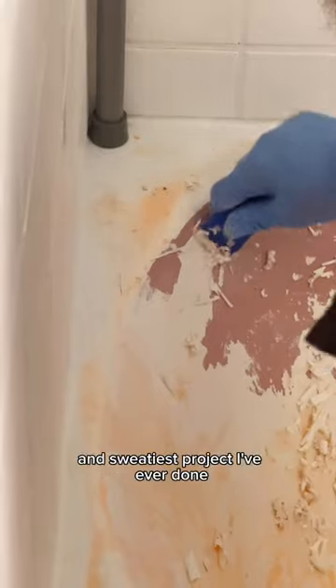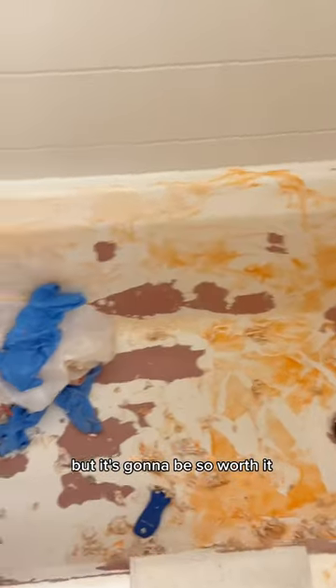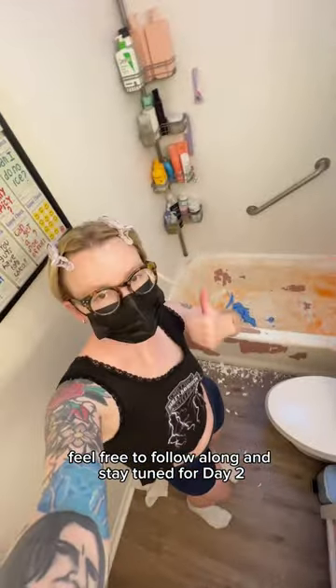This was the messiest and sweatiest project I've ever done, but it's going to be so worth it. We have so much planned for this little bathroom and I'm so excited. Feel free to follow along and stay tuned for day two.